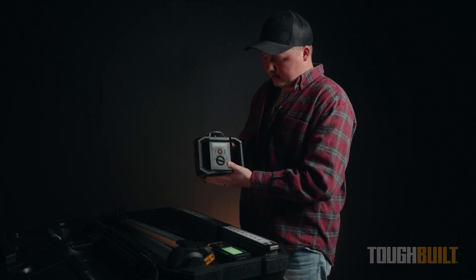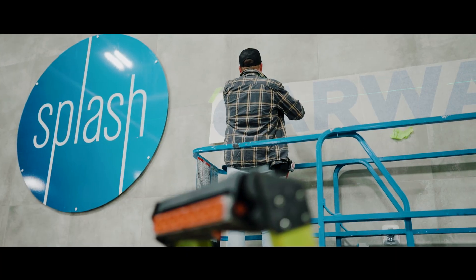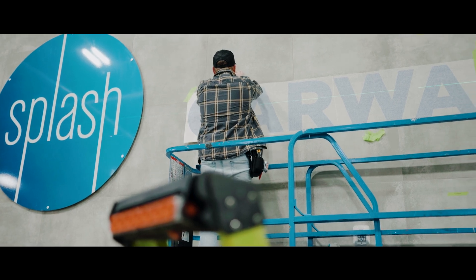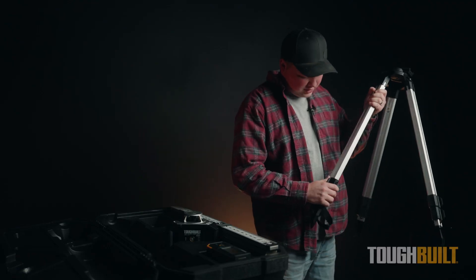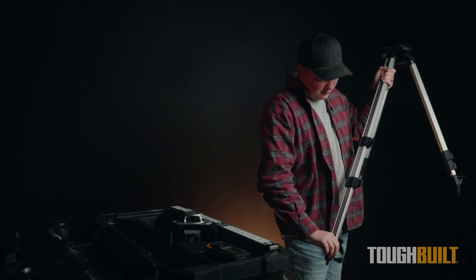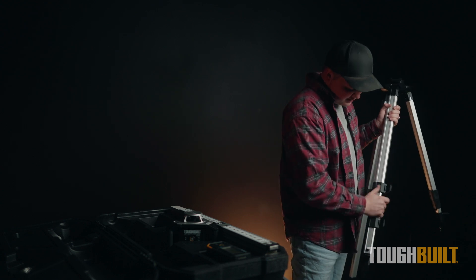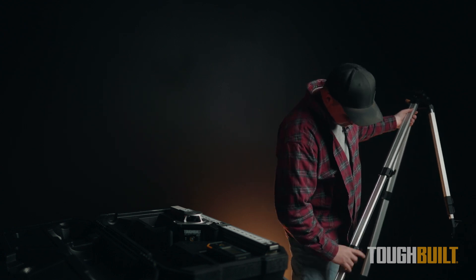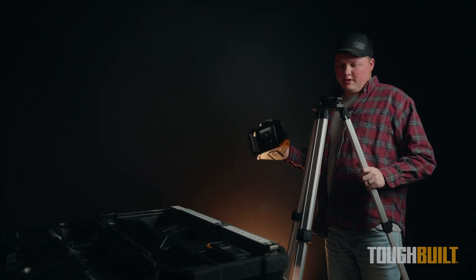The aluminum tripod is a great asset with this laser. It sets up really fast, sets up pretty consistently every time, and has stakes on the bottom where you can press into the ground if you are outdoors.